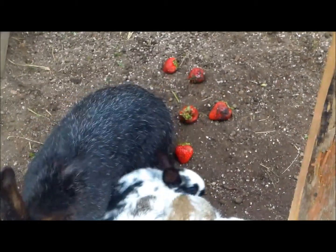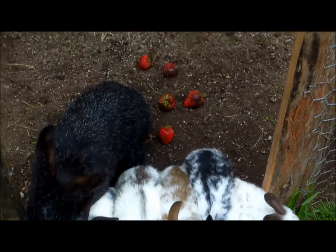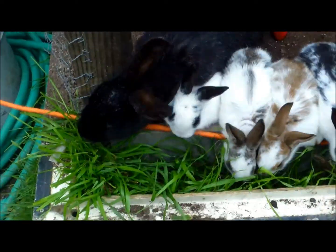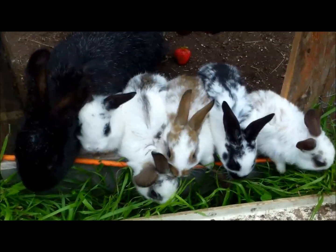Hello everybody. This is Carl at Manaboo Farms. I'm just showing you the bunnies. I was trying to show you the bunnies eating the fresh strawberries that were harvested today, but instead they're enjoying the grass a lot more. So that tells you pretty much your tip for the day.